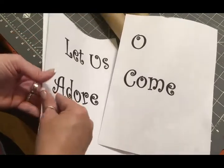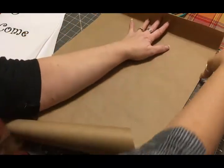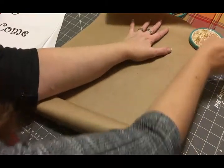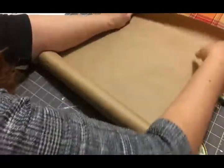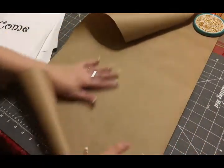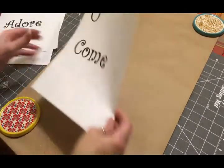I'll show you how to trace this onto the butcher paper. The first thing I'm going to do is weigh the corners of my paper down with anything around the house — I've got these coasters — because I'm going to need a flat surface to work on and the paper just keeps wanting to curl up on me.